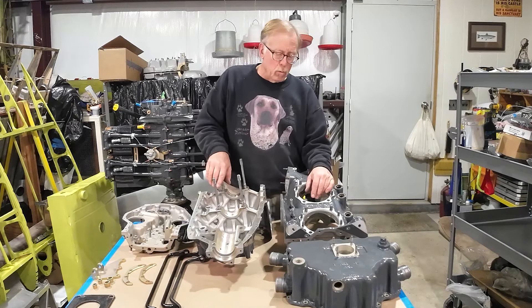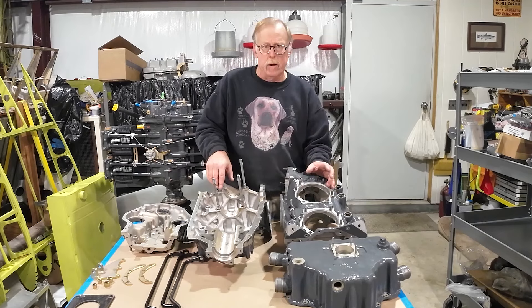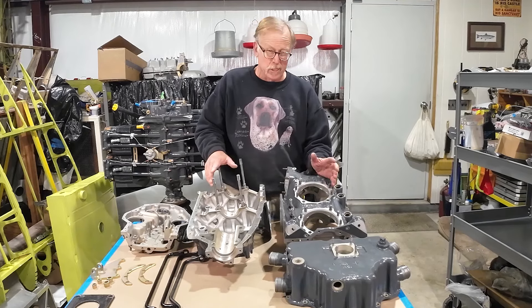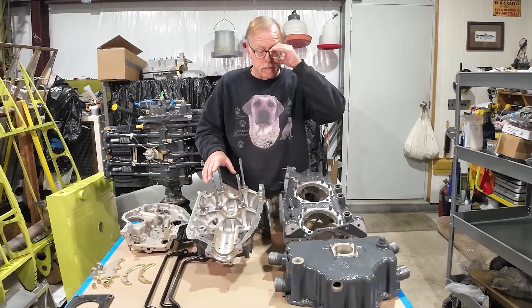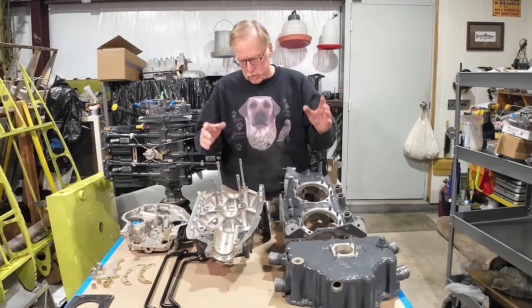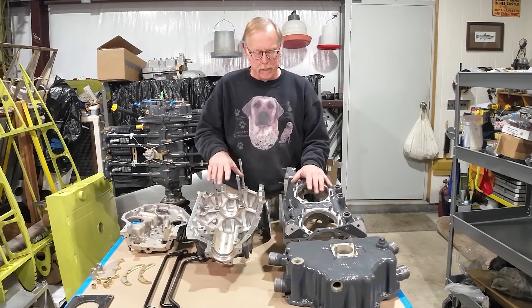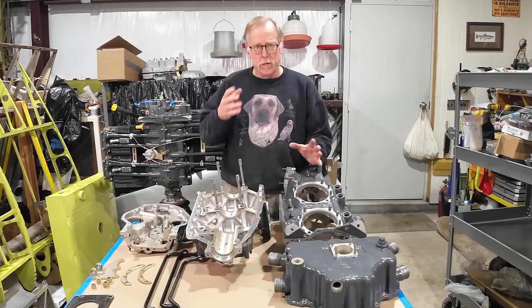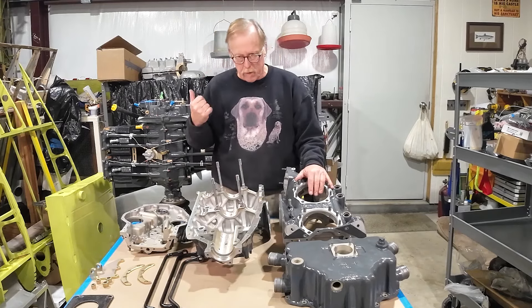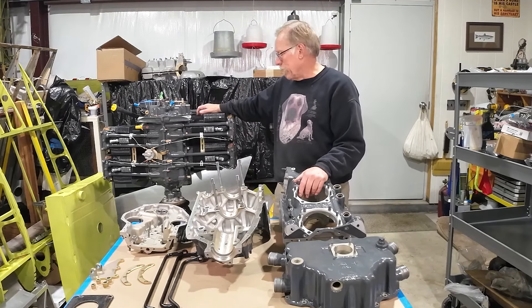This episode, we're going to be talking about the differences between a wide deck and narrow deck O360 and IO360. We've got two here — we've got the O360 project we've been working on. Right behind me, we've got an IO360 out of a Mooney 201.